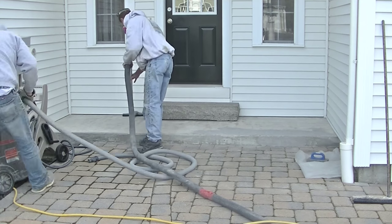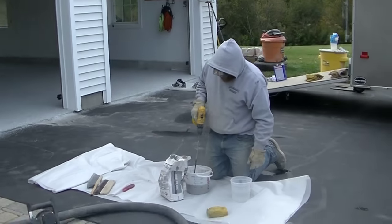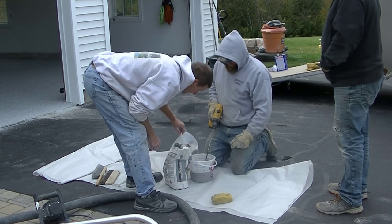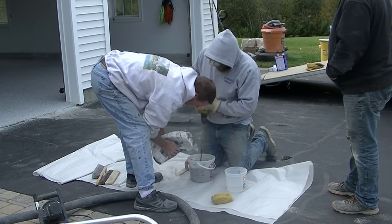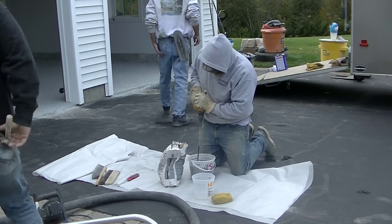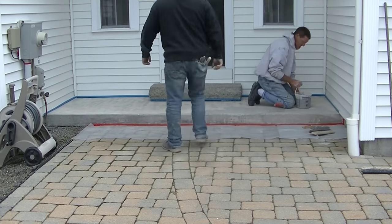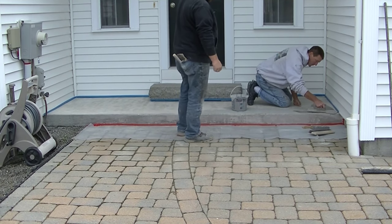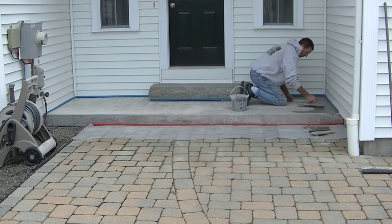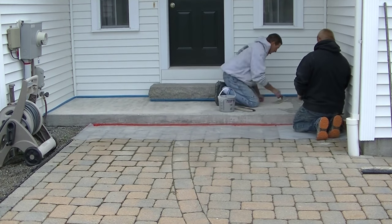Once we get it ground, we just clean it — vacuum it really good, vacuum the face up really good, and then we're ready for the resurfacing. For the resurfacing, I'm mixing up Ardex CD. They have what's called CD Normal, which is what I used for the patch material, and then they have CD Fine. CD Fine is almost like cement powder — it's really fine and doesn't really have the grains of sand that the CD Normal has. Either one works good, but the surface I just ground was really smooth, so the CD Fine was going to work well here. Stay tuned — you're going to see we run into some problems, and I'll go over what those problems are, why we encountered them, and what we do to fix them.